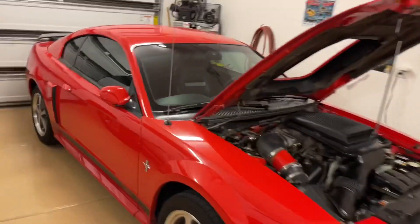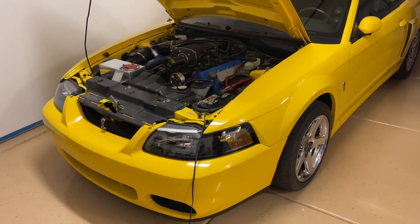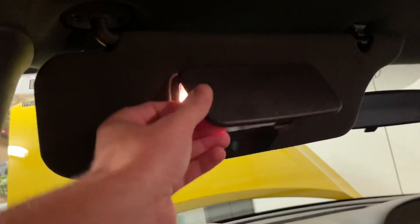Hey guys, Danny Johnson here. I just want to show you something that Justin SVT pointed out to me — in the SN95 Mustangs you had lights on both sides of the vanity mirrors. That's something they kind of went away with on the new Edge-based cars, however on the Terminators you still get them.